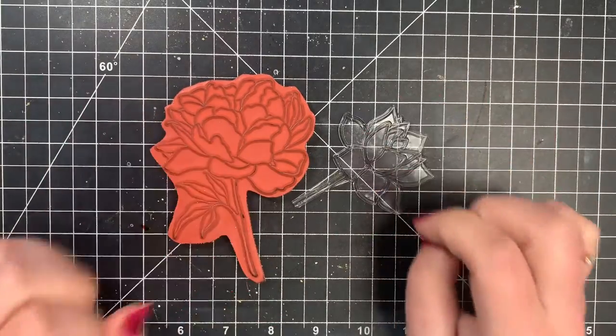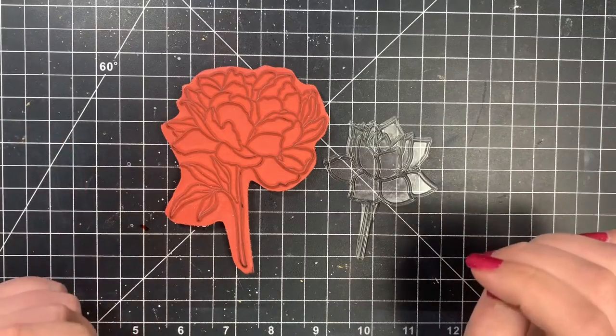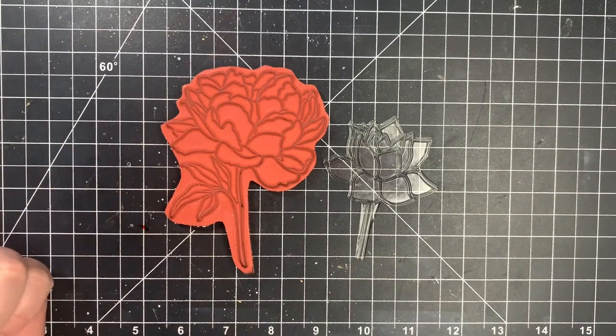Hey guys, it's Courtney and welcome to day number two of the beginner series. Today we're going to be talking about the different types of stamps and the different types of inks.